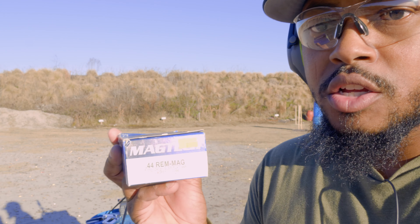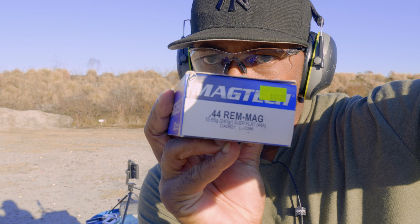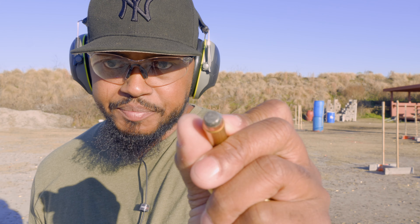We're gonna be pocket loading this — I don't have any speed loaders, I need to get some, but in the meantime we're just pocket loading. We are shooting some 240 grain SJSP flat — soft tip — so these are soft tips. We're going to sight this in at 10 and then we're going to run it over the steel like we do every other time.